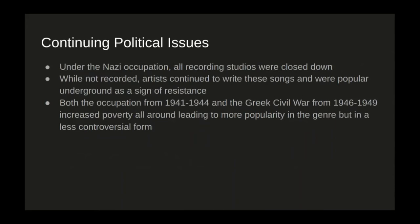In 1941 the Nazis started to occupy Greece, and during this time all the recording studios were closed down completely. So you didn't really see any new releases of Rebetico songs until after the war. While not recorded, these artists continued to write these songs and were popular underground as a sign of resistance. Then right after the Nazi occupation, there was the Greek Civil War from 1946 to 1949. Both of these drastically increased poverty in Greece for basically all the different classes, which led to a lot more popularity in the genre — but due to a lot of the self-censorship, it was often in a much less controversial form.